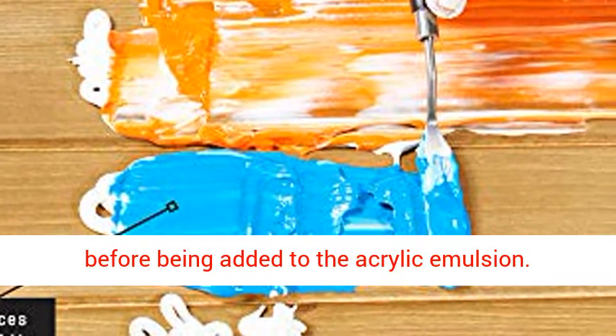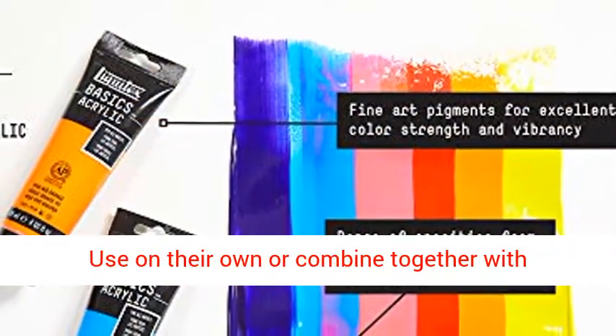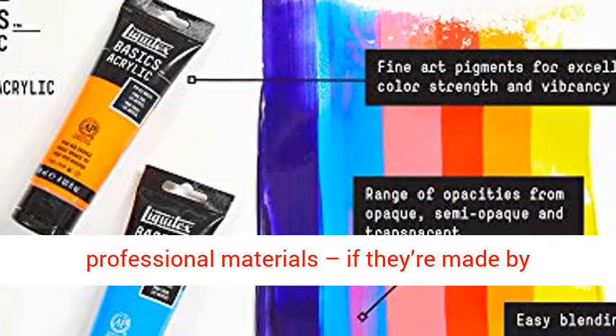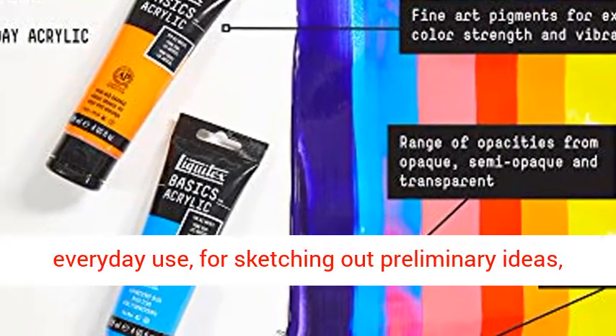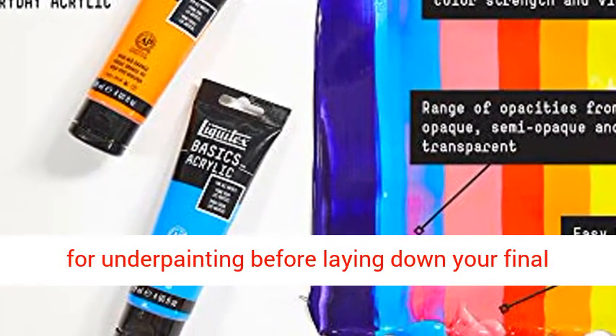Economical. Push your budget harder with Basics. Use on their own or combine together with professional materials — if they're made by Liquitex, they're all intermixable. Perfect for everyday use, for sketching out preliminary ideas, for underpainting before laying down your final paint application, and for covering large areas.